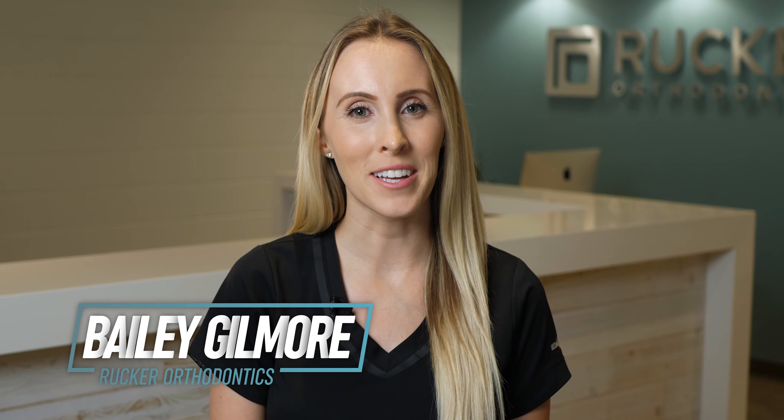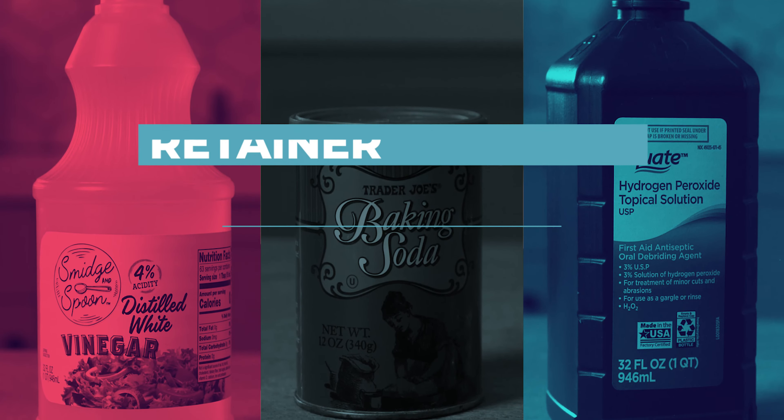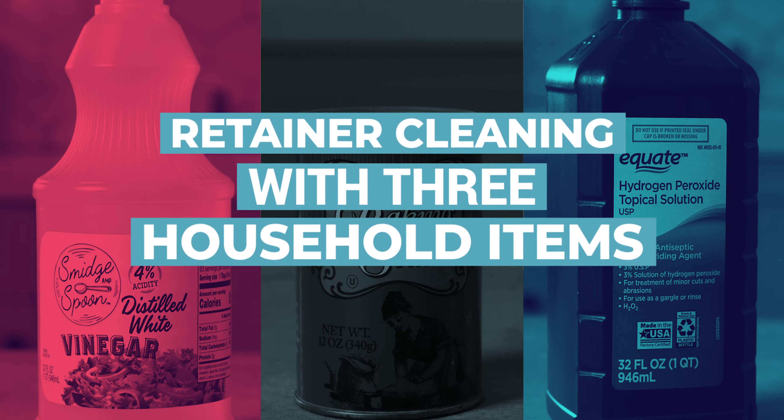Hi, I'm Bailey with Rucker Orthodontics. I'm going to show you three ways to clean your retainers and clear aligners such as Invisalign. We like these solutions because you probably already have the products in your home.